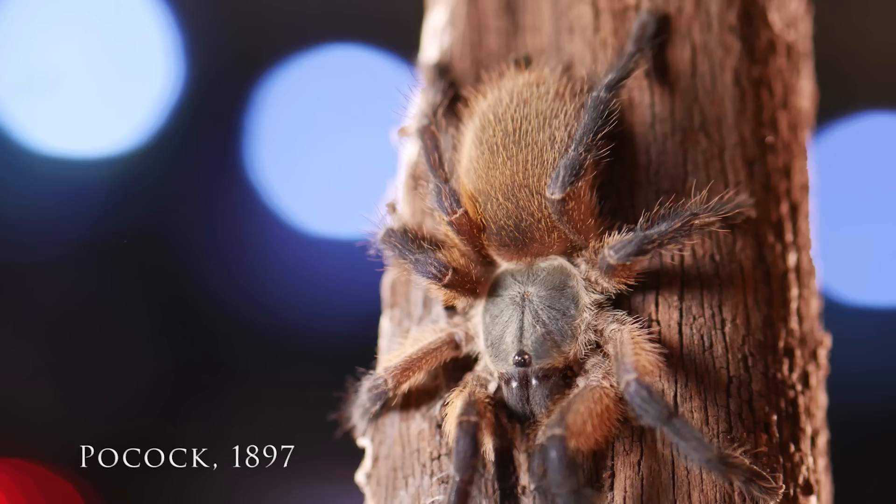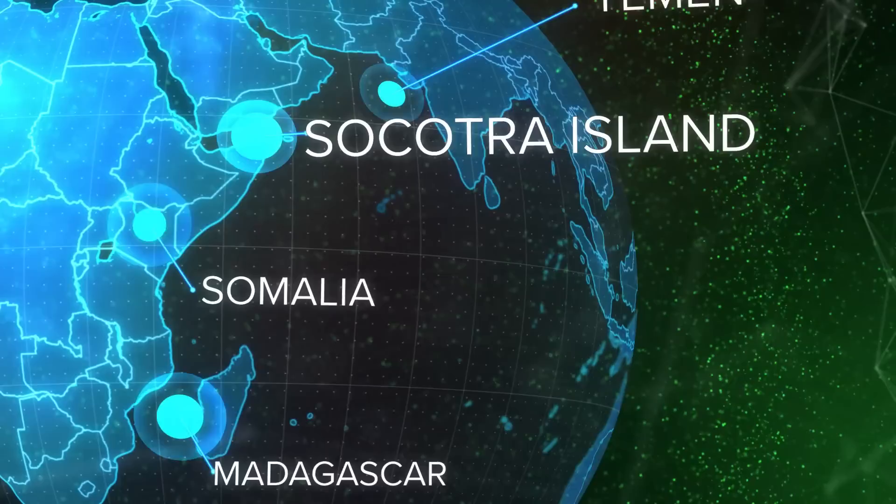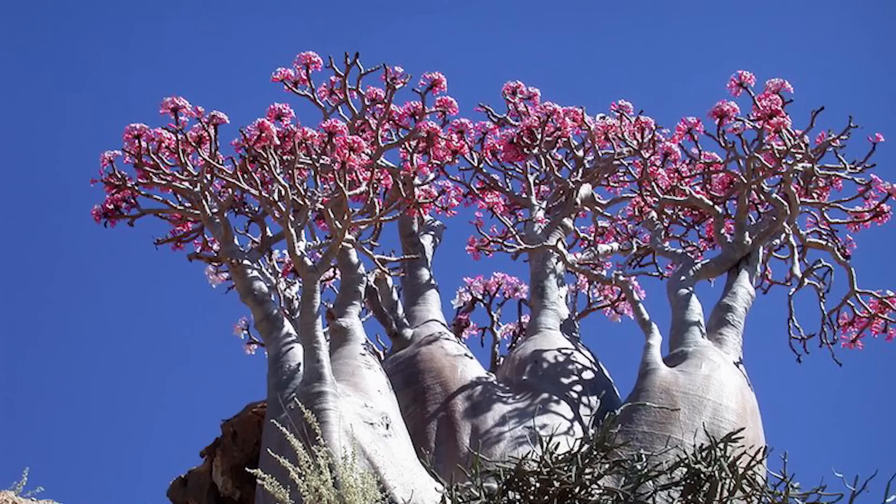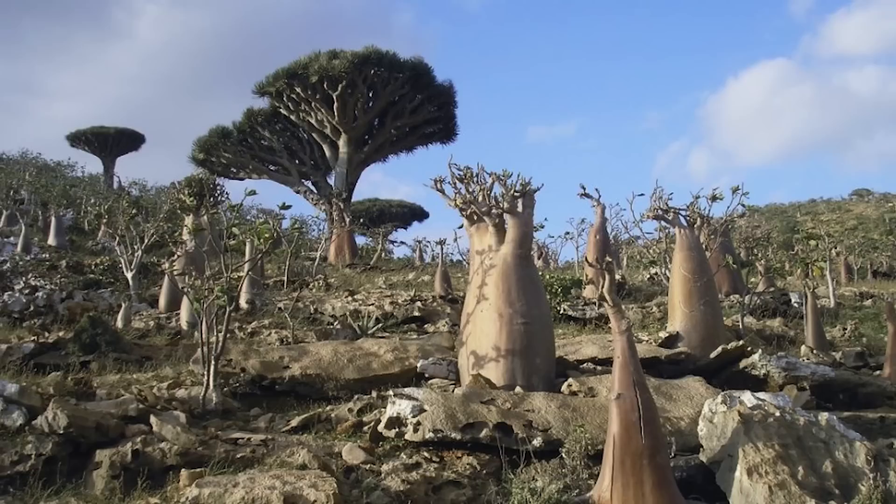The Monocentropus balfouri, known commonly in the hobby as the Socotra Island blue baboon, was described by Pocock in 1897. It is an old world terrestrial species native to the island of Socotra, about 150 miles east of the Horn of Africa. This area has a tropical to semi-desert climate with fairly moderate temperatures and rainfall.